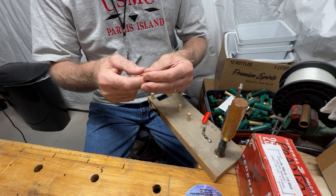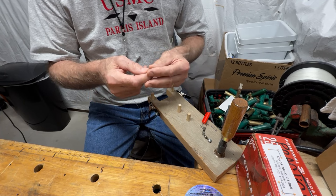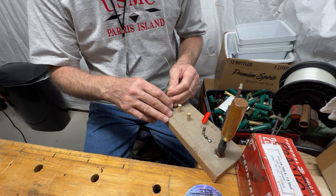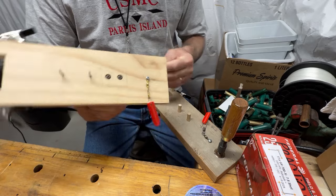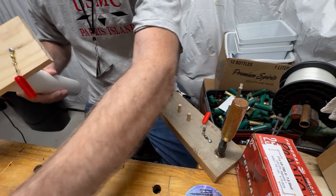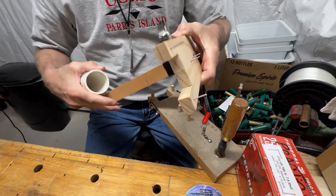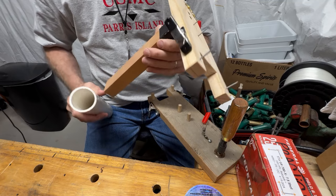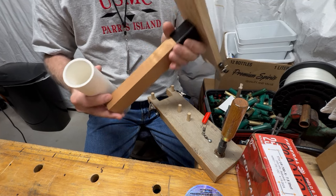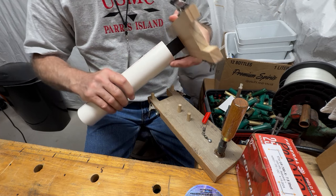I did make a video called 'Tie a Blood Knot the Easy Way,' but using this tool makes it even easier. This is a gen 3, but the gen 1 works just as well. What I used to like doing is attaching this to my surf rod holder. Your surf rod holder may be metal, so you'd get a piece of wood to fit it, and wrap a little duct tape around it so it's a nice snug fit when operating.